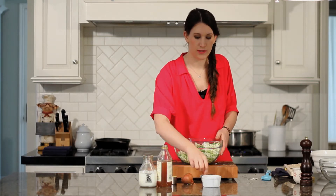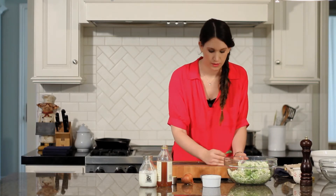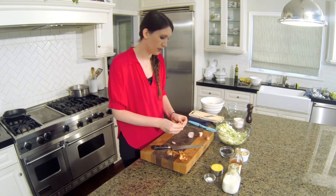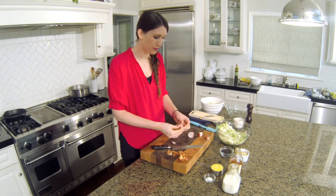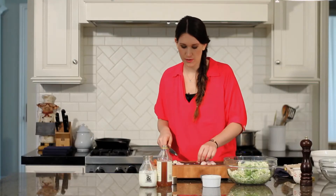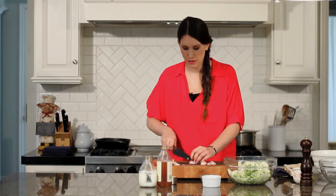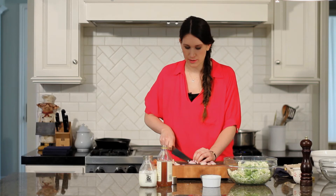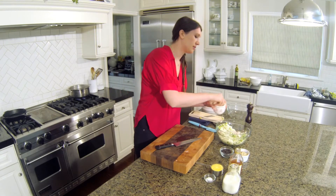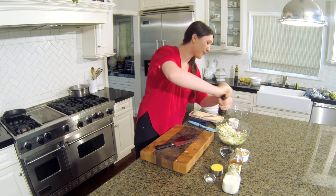First thing we're going to do is mince one shallot. Cut them in quarters, remove all the skin, and remove the core. You can go ahead and chop those up after — these are the ideal pieces. Right away I kind of like to just salt it, and don't forget to season with a little bit of cracked black pepper.